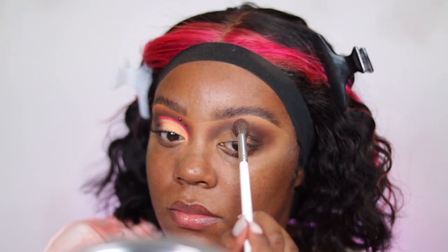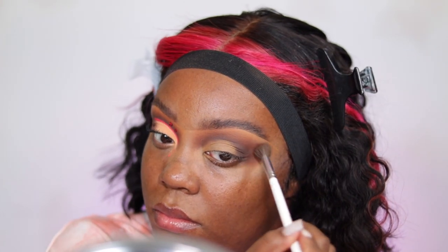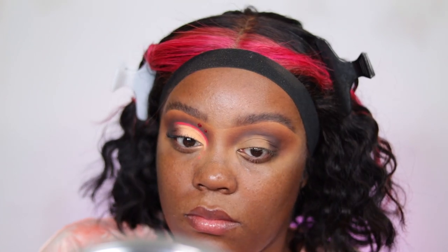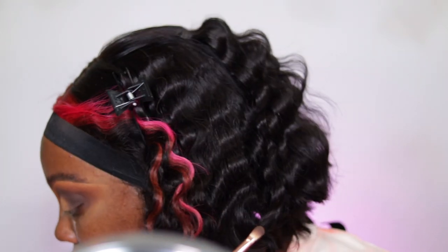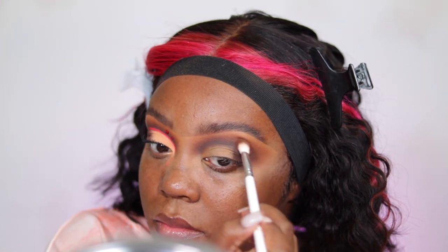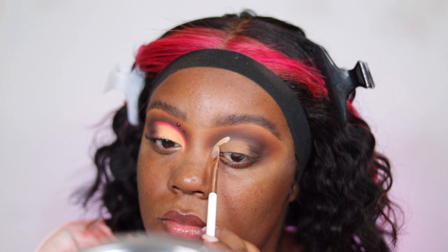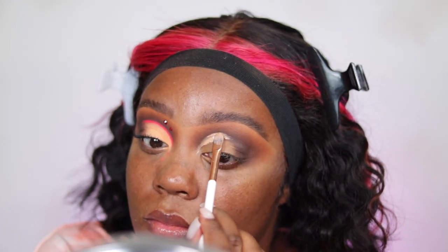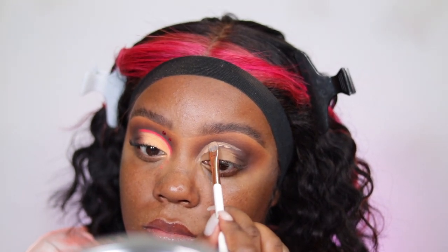Normally I'd apply transition shade, then dark brown, then darker — working top to bottom — but this time I worked bottom to top, just doing something a little different. I'm taking the Dose of Colors Sassy Sienna palette just for my transition shade with a large fluffy Morphe brush. Then I go back in with more Clove to deepen and darken — I'll keep going in with Clove throughout the tutorial because I want it really dark and don't want to lose color when I cut my crease.